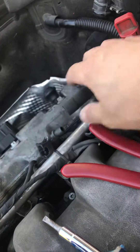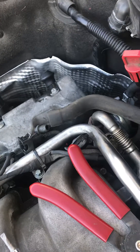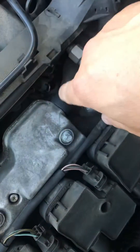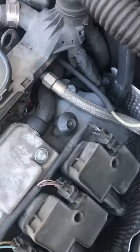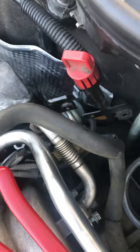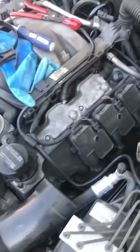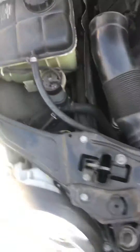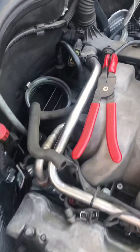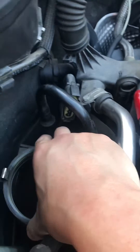This is the crankcase breather hose, and there's another one right here. It was a pain to take this out because I had to use a wobble-type extension — let me show you that right here.